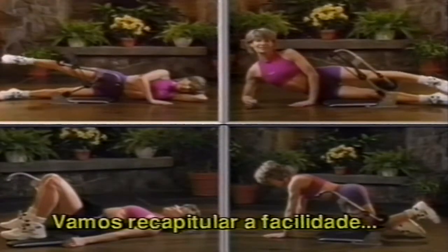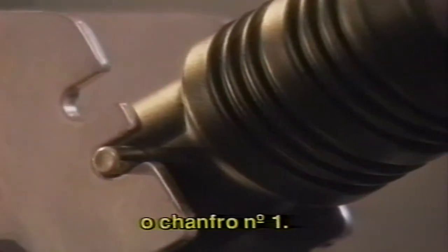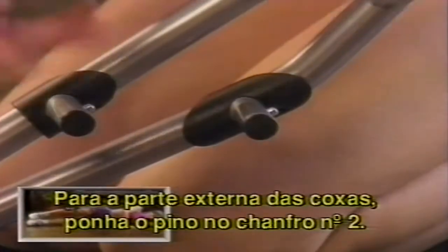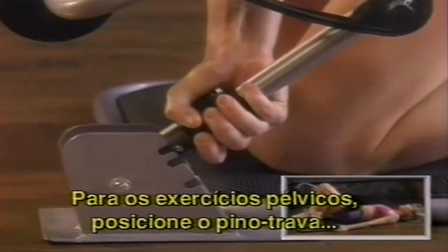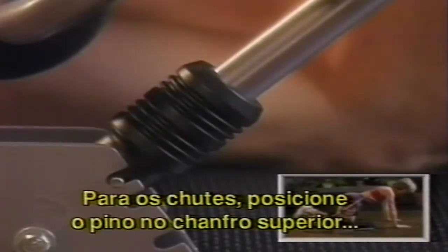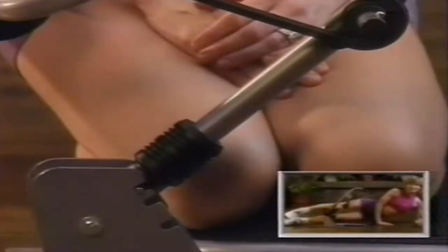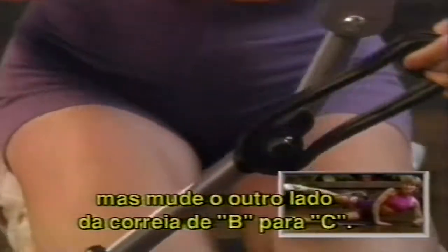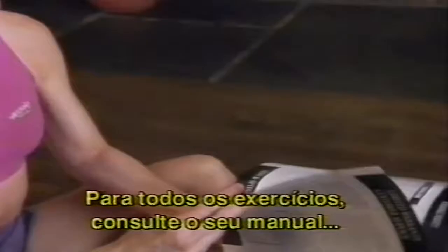Let's quickly recap how simple it is to change from one exercise to another. Your unit comes folded with a pin in the bottom notch — notch number one. For outer thighs, place the pin in the middle notch, notch number two, with one side of the band on peg A and the other on peg B. For pelvic lifts, move the pin to the top notch, notch number three; the band remains on pegs A and B. For kickbacks, keep the pin in notch number three with the band on pegs A and B. For inner thighs, the pin stays in notch number three; keep one side of the band on peg A but switch the other side from peg B to peg C. For all exercises, refer to your owner's manual for detailed instructions.